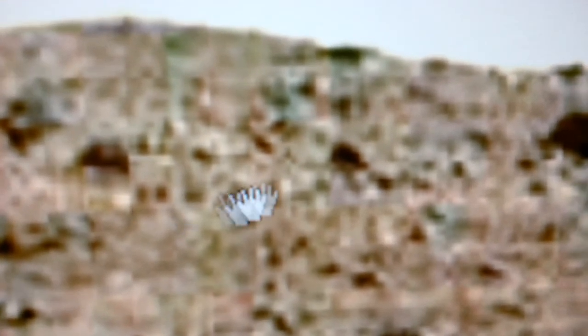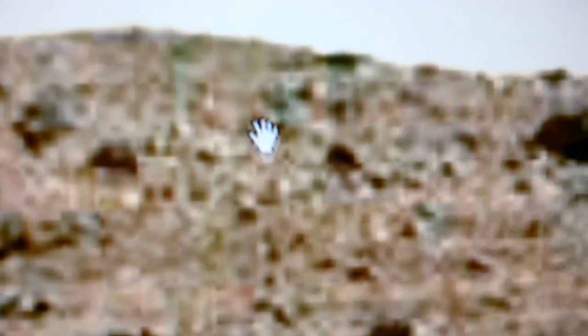That is just a beautiful area. And you can see all the statues and carvings in this little section.